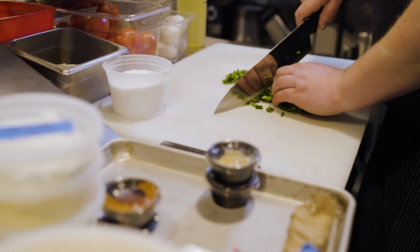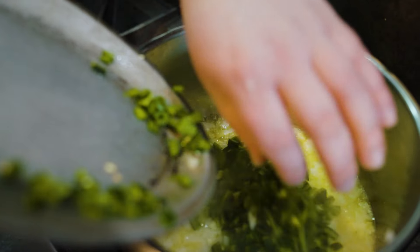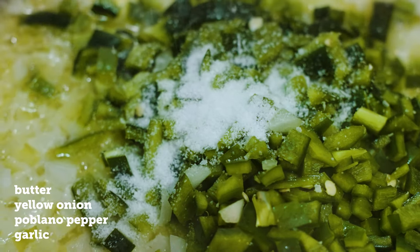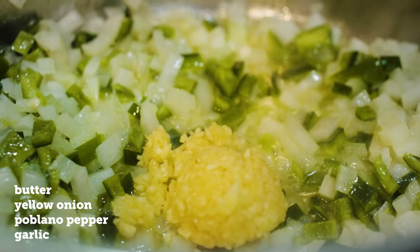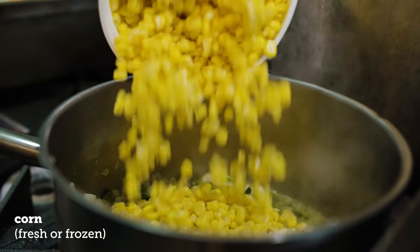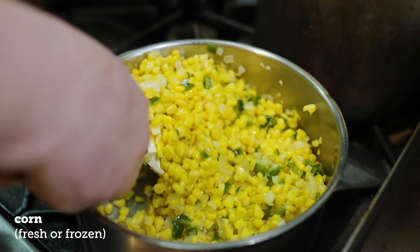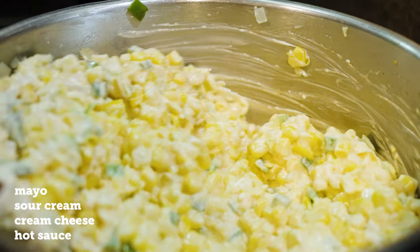It's a fast dip to make — 15 to 20 minutes — and it all comes together pretty quickly. The most important thing is to make sure you sweat your onions and garlic for about five to eight minutes until you really get the aromatics cooked out, because the garlic can be offensive if it's not cooked through. Then in goes your corn and the rest of your ingredients. Once that comes to a simmer and it tightens up, your dip's pretty much done.